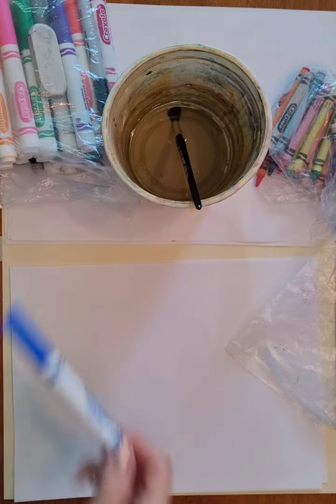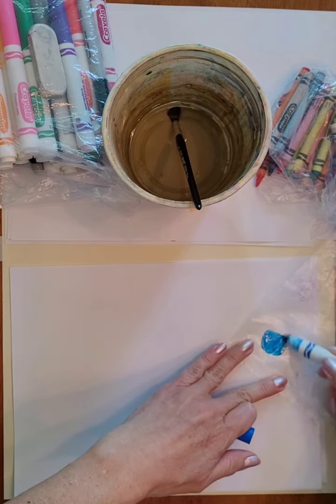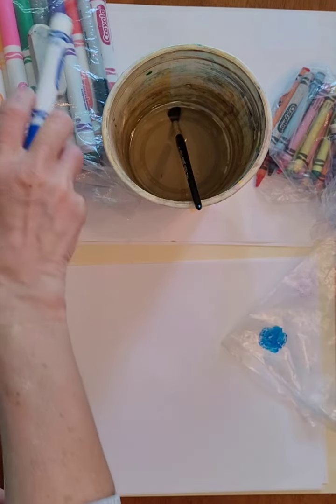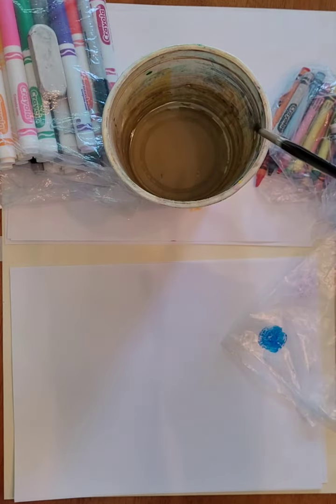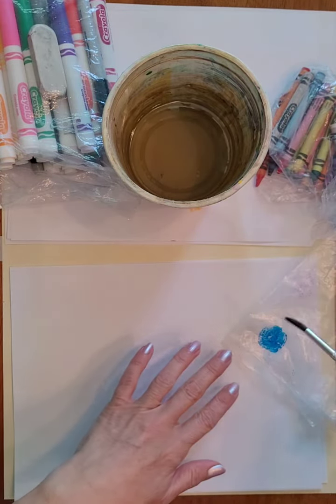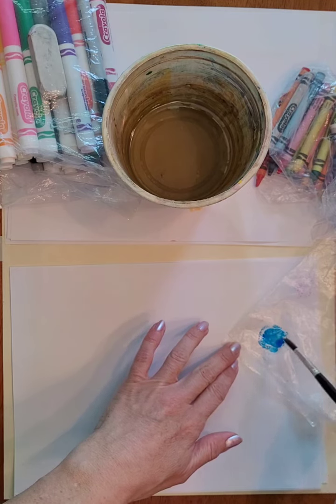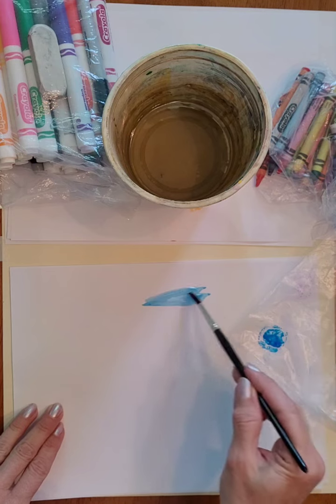Number one is using markers to paint. You use your regular Crayola markers on a plastic baggie, then get some water on a paintbrush and dip it in your marker — you can see it already starts to look like watercolor painting.